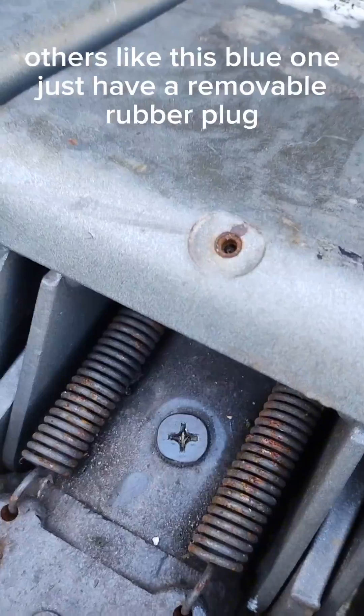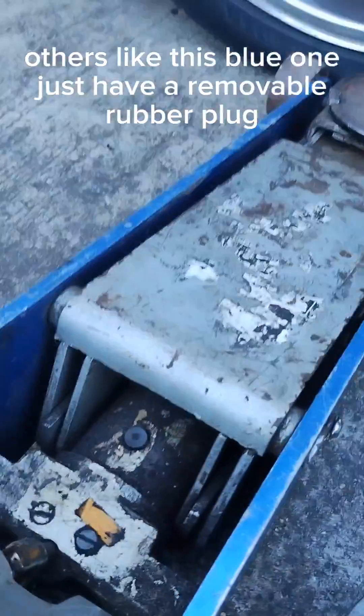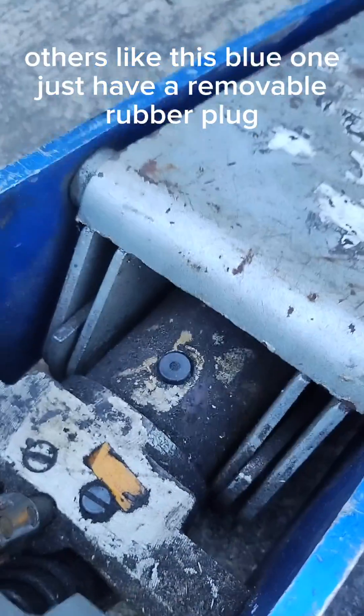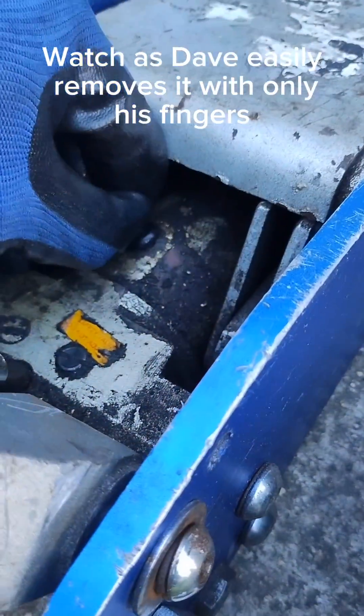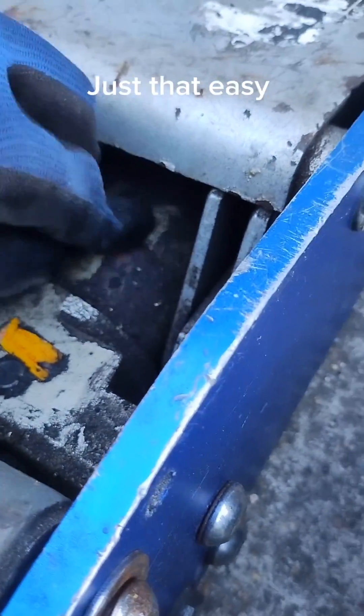Each jack might have a different style of fill plug. Some, like these, take a Phillips screwdriver. Others, like this blue one, just have a removable rubber plug. Watch as Dave easily removes it with only his fingers — just that easy.